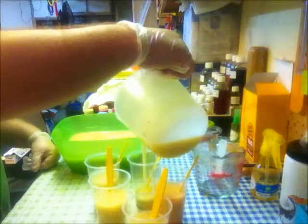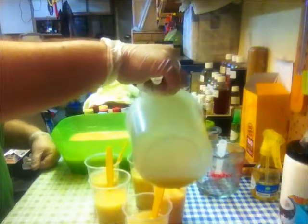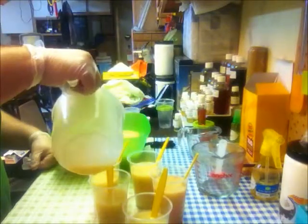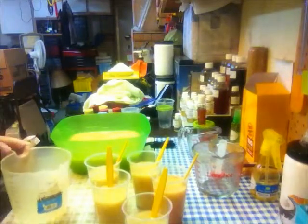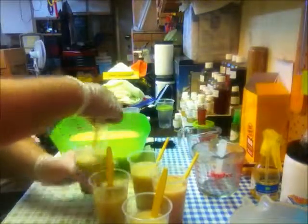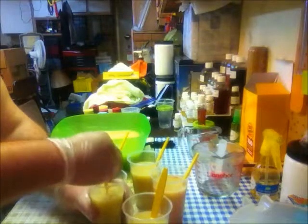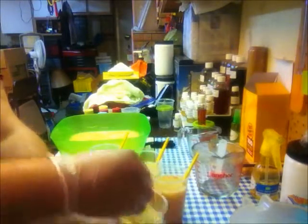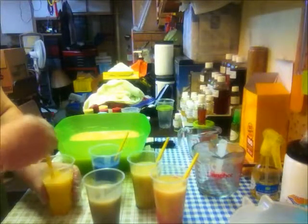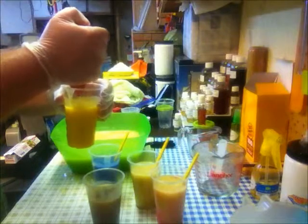I'm just dividing up my batter between my colors. I'll mix them up one at a time. Sorry, it's so dark — I still haven't got that light sorted.